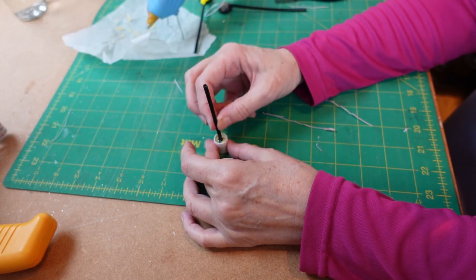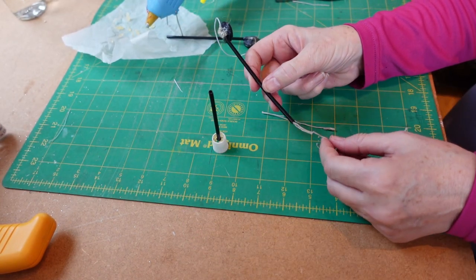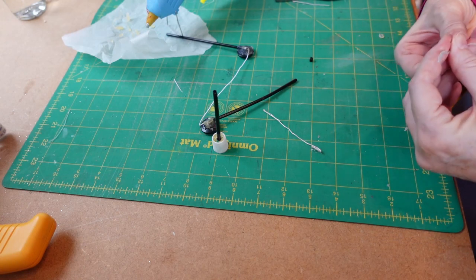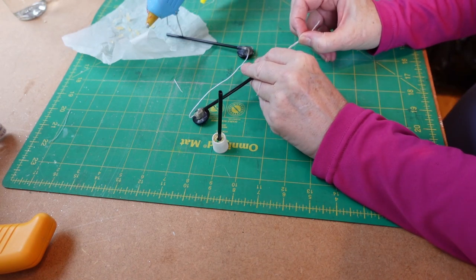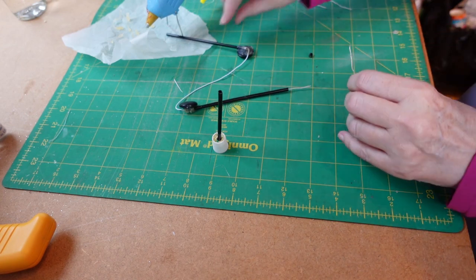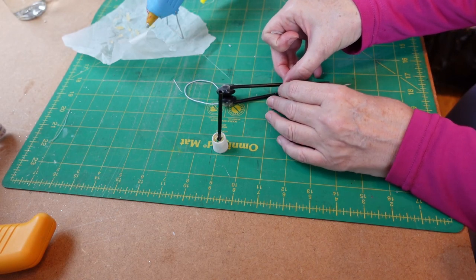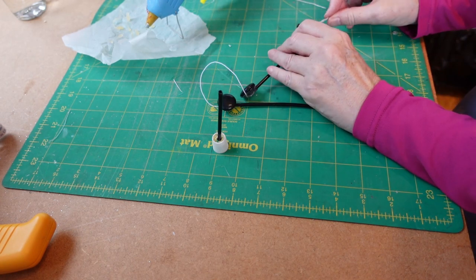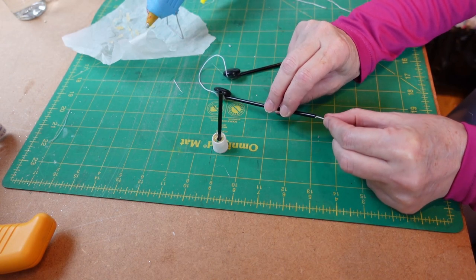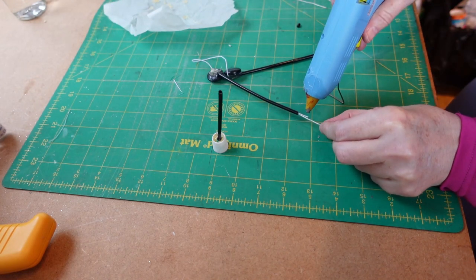Give that a minute or two to dry. Whilst you're doing that you can be putting your next pieces of wire in — a piece going in that end and a piece going in this end. This is the top piece, pop that in there, leaving a nice long piece. Do the same with this piece and just check that they are definitely still the same size — slide that one in nicely. Once you're happy with the way they are, just pull them out a tiny bit and put glue on this end bit.